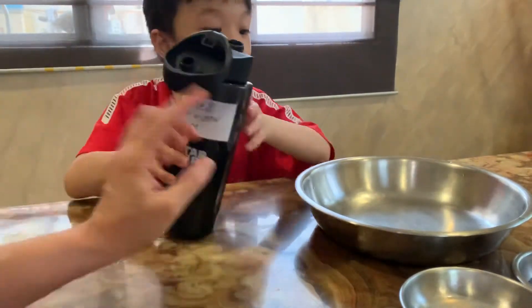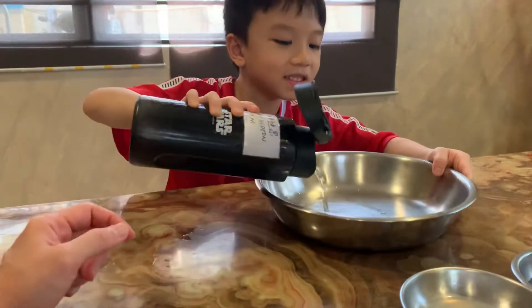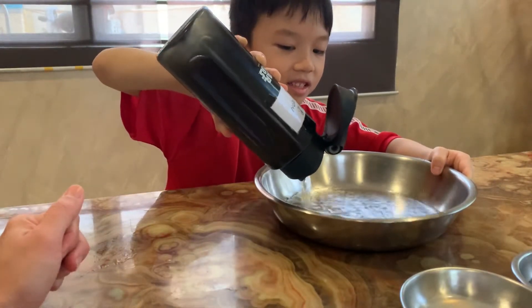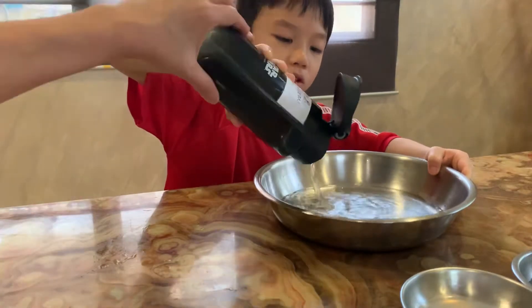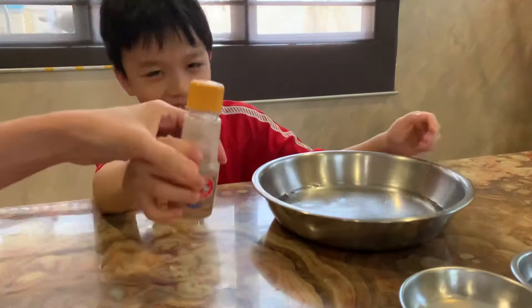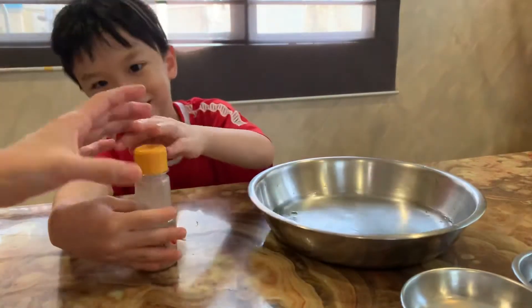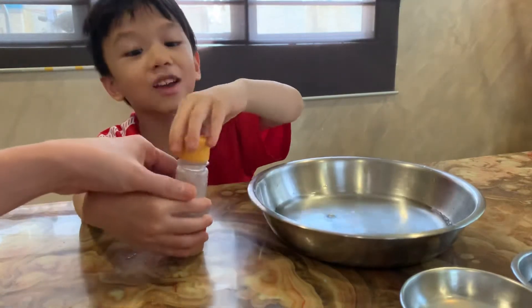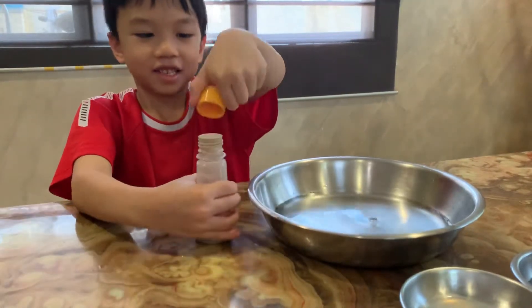So, what we need in this experiment is water. Just pour the water. As long as the water covers the surface of the bottom of the plate, and then we sprinkle some pepper.